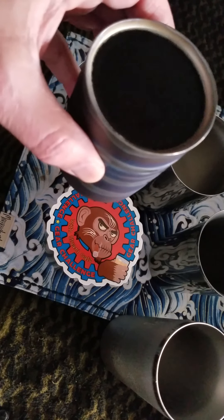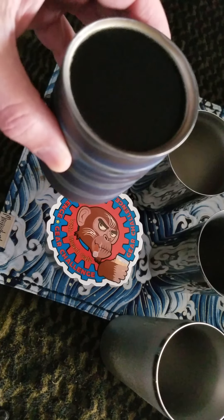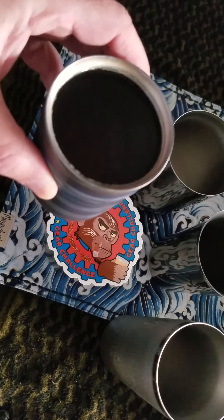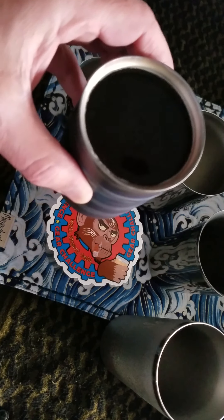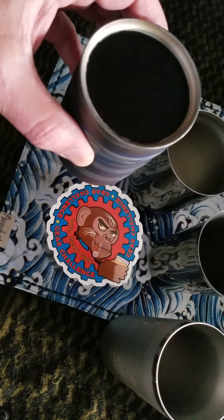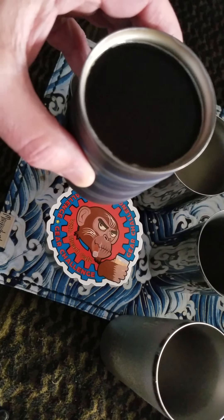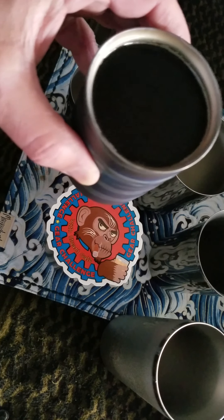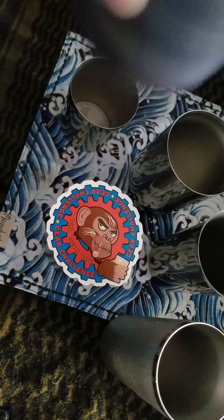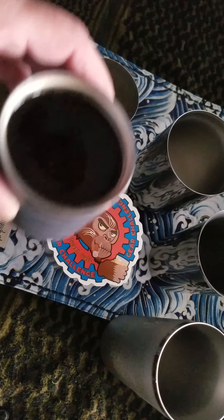This being the original titanium tumbler — you can see that this one has flame anodized treatment to the surface. And as you can tell, you can probably see some of the steam coming off of this coffee. Yes, and quite hot.